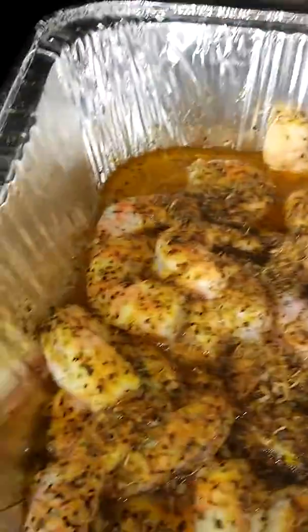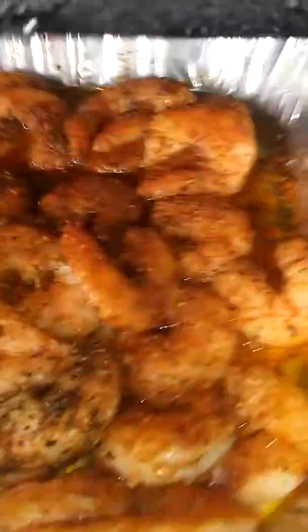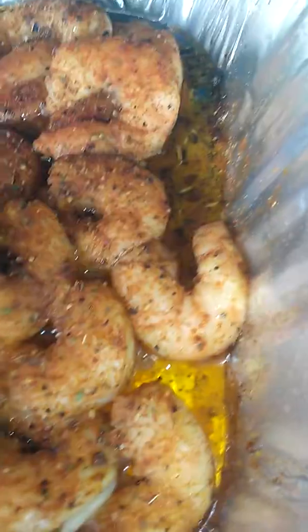We got the lemon pepper right here — you know that's basic, but this right here is smoked. Yes sir, apple wood only, just apple wood. And this right here is my seafood blend, strictly made just for seafood. That's it right there — it's gonna be hustle, baby.